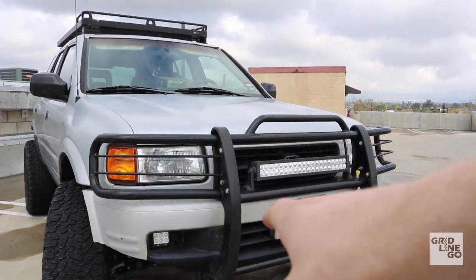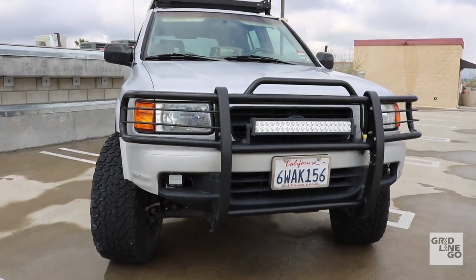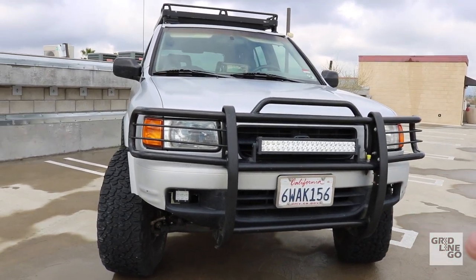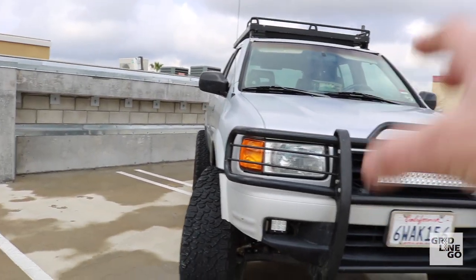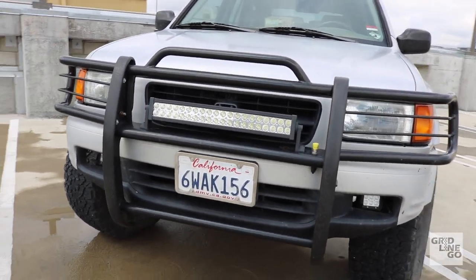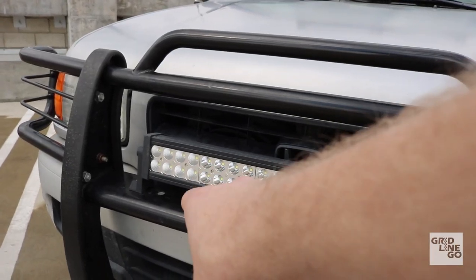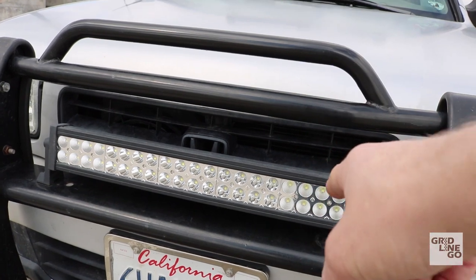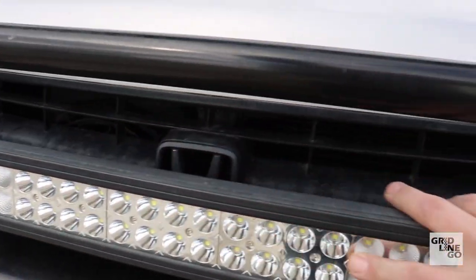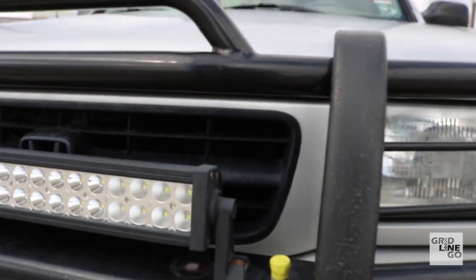Up front I have an aftermarket brush guard I bought off Craigslist — a guy was selling his Rodeo but I didn't want the Rodeo, just the brush guard. He pulled it off, I picked it up, put it on myself, and it looks like it fits perfectly. Being a broke off-roader, I went cheap and bought a 20-inch light bar off Amazon for $25. I've had zero issues — been through snow, mud, and dirt, no moisture ingress, still clear and bright. Absolutely awesome.